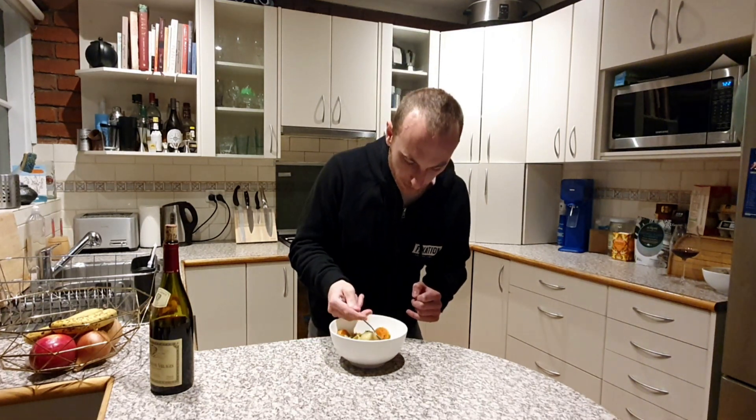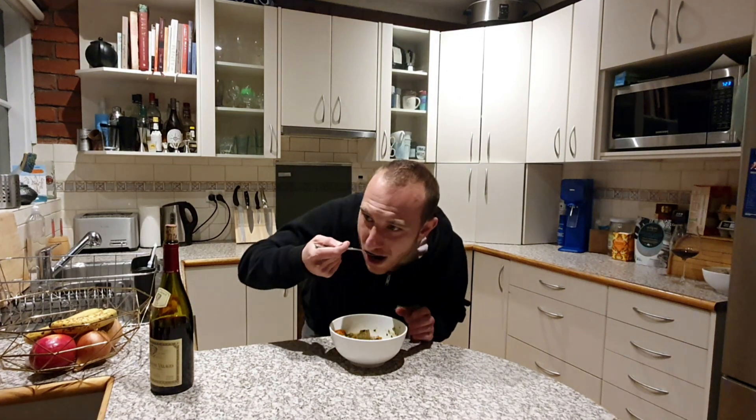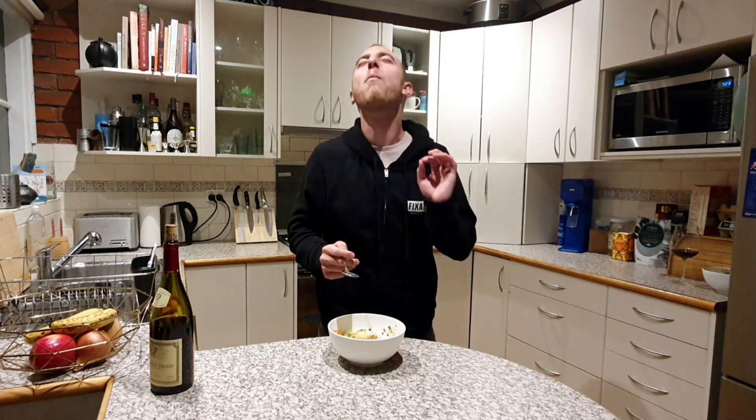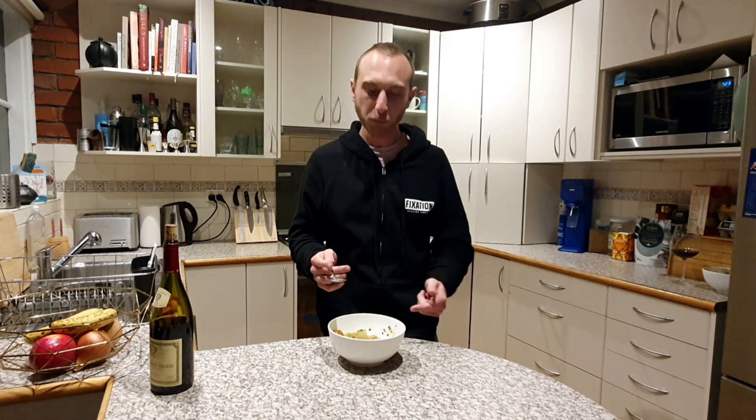We've done it — Andorra's escudella, vegan style! It looks fantastic. The taste is incredible — so much flavor, most of it coming from the time and effort spent making that broth.